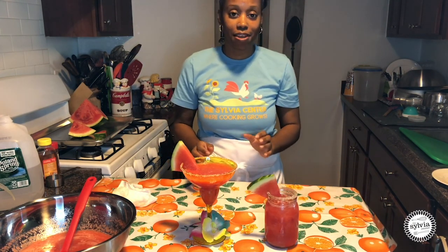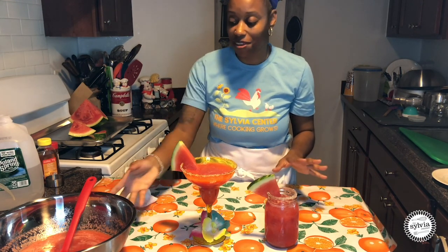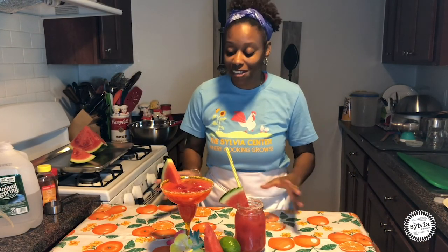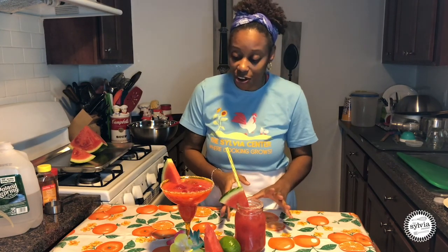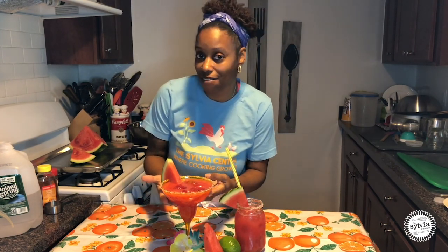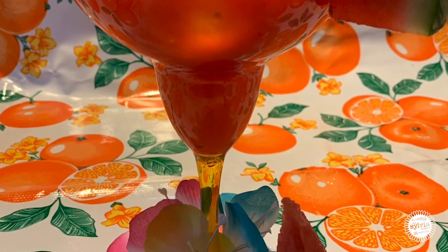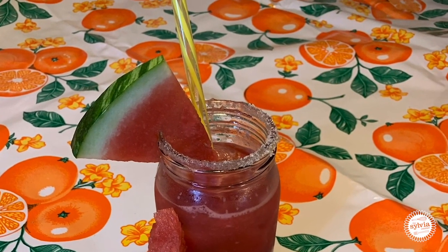And there you have it — Watermelon Agua Fresca! It's so yummy, I can't wait for you guys to taste this. Our watermelon Agua Fresca is done and ready to drink. We have festive cups — you can do a plain mason jar, or even any fancy cups you have. For more videos, activities, and resources, go to www.sylviacenter.org. Stay healthy and keep cooking.